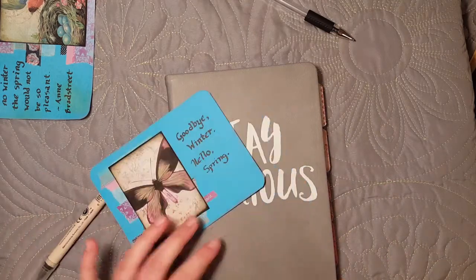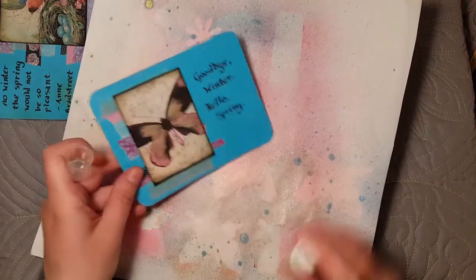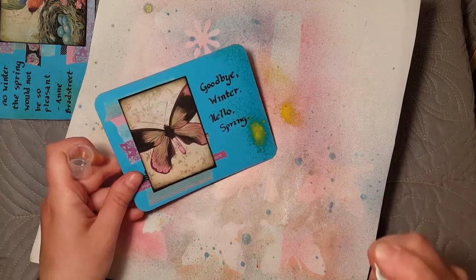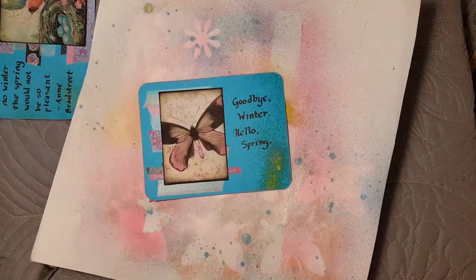Then I just took one little spritz of Heidi Swapp butter-colored Color Shine, just a little bit on the edges. Then let it dry, and that's it.